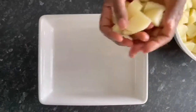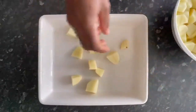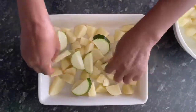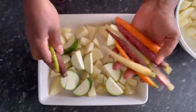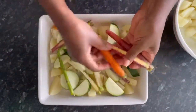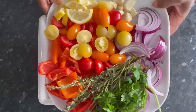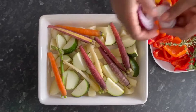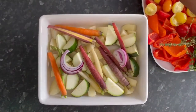To the baking tray I'm adding some chopped potatoes, some courgettes, rainbow carrots, and I've got a selection of tomatoes, bell peppers, onions, and a mixture of herbs in this bowl.